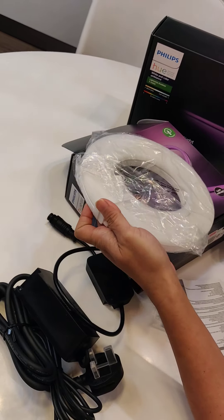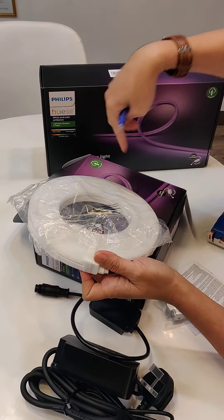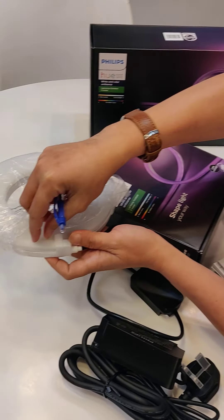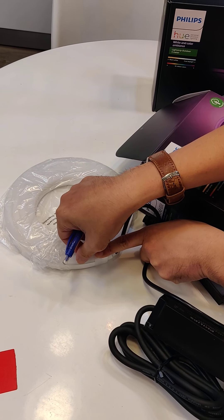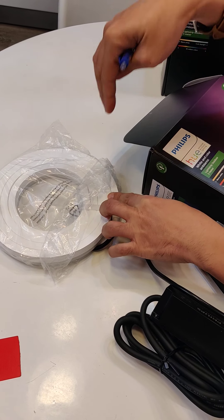For the 2-meter strip, it runs 2 meters end to end. The 5-meter box is the same thing, just 5 meters in length. When you install it, the light will shine upward; if you flip it the other way, it will shine downward.